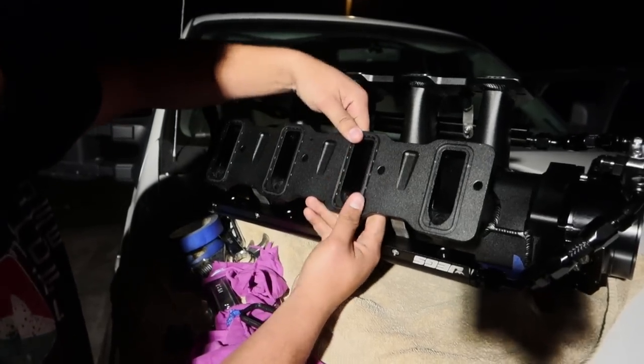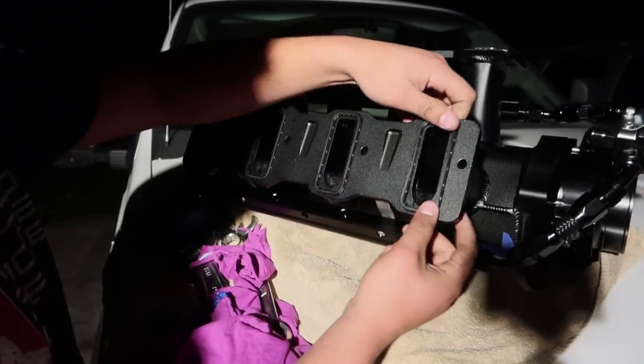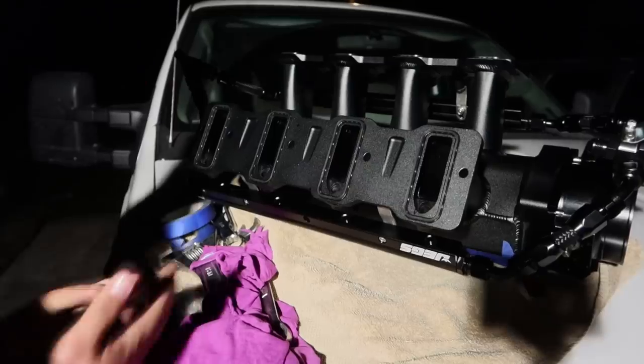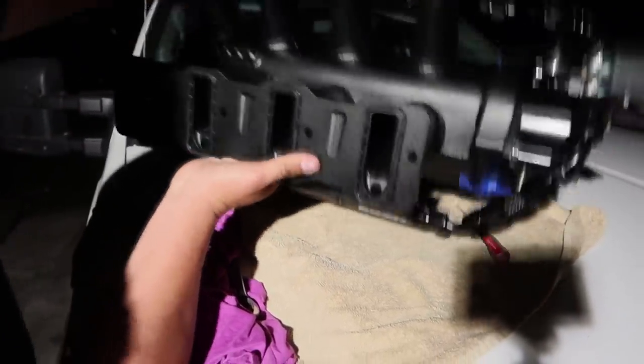We're actually going to mount the intake for the first time — like actually mounted on there finally. We already have all the fuel rails on it, no injectors but we got the fuel rails on it for now, just to see how it looks actually on the car.